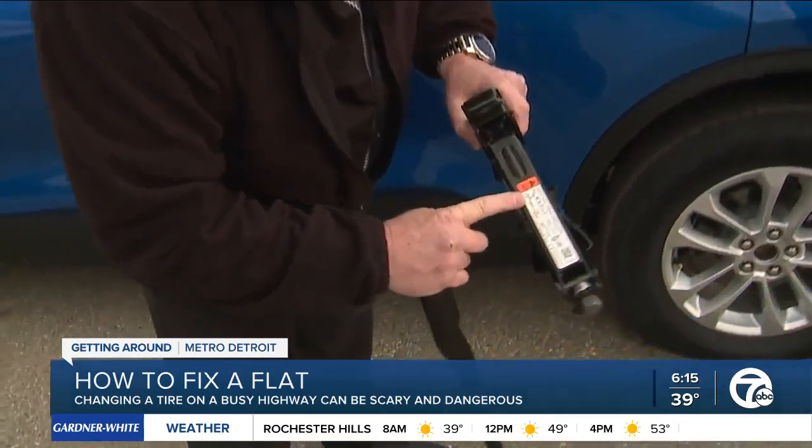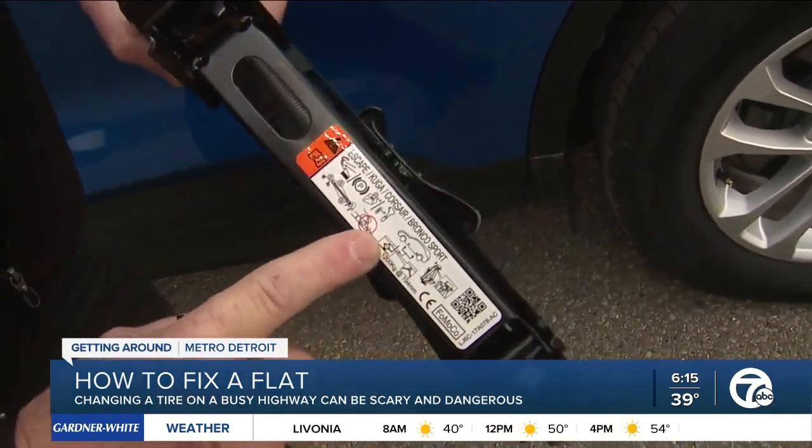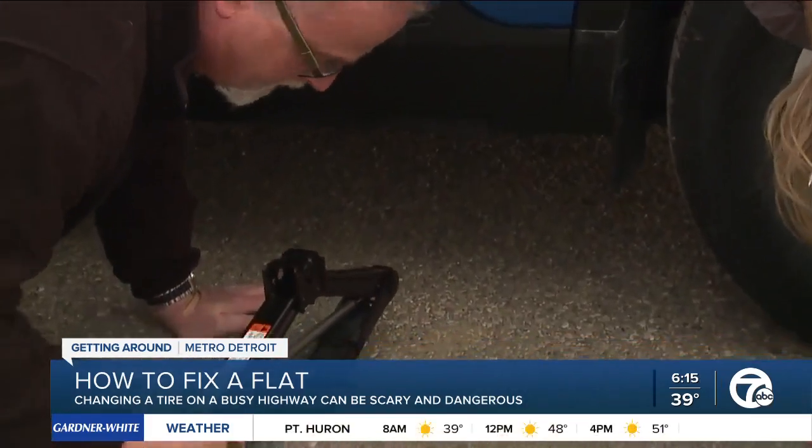On the front of the jack, it will point out specific areas where you are able to jack the vehicle up — there are jacking points. Most cars have an arrow underneath to show where the jack goes.